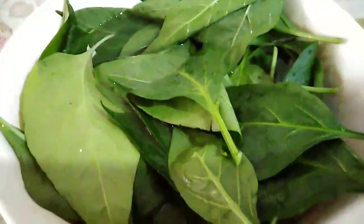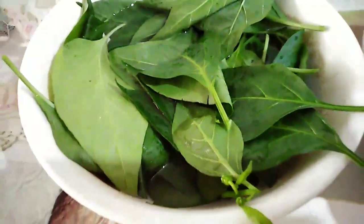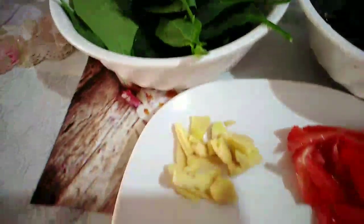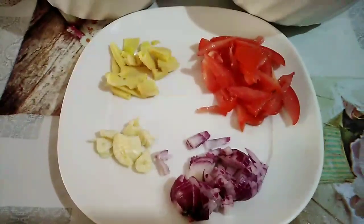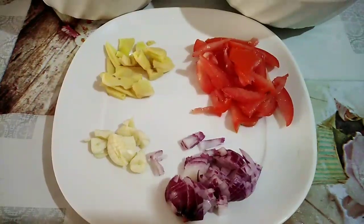Hello guys, this is Marlene's Journey again. Andito ulit tayo — I'll be showing you paano ako magluto ng tinulang tahong. Yummy! Ito yung mga ingredients niya. Alam niyo na, normal lang: onions, garlic, ginger, and tomato. And then, let's start na for cooking.